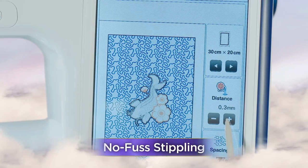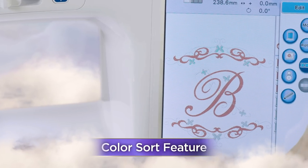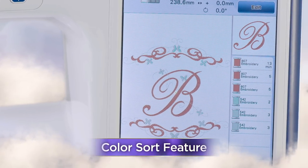No fuss stippling with adjustable margins and stipple size. Time-saving color sort — spend more time embroidering and less time changing threads.